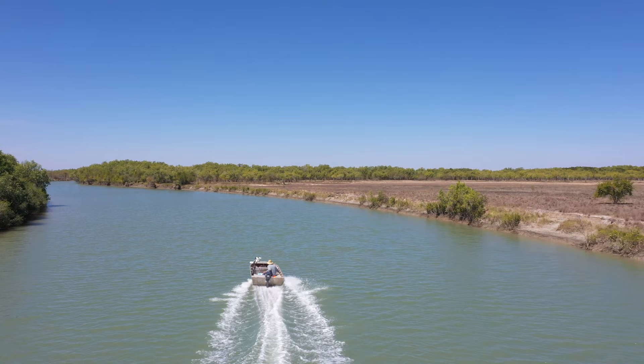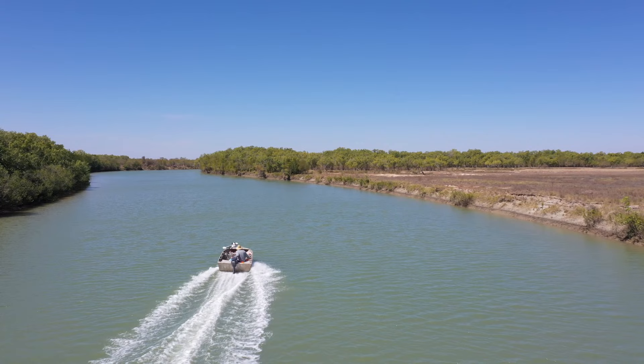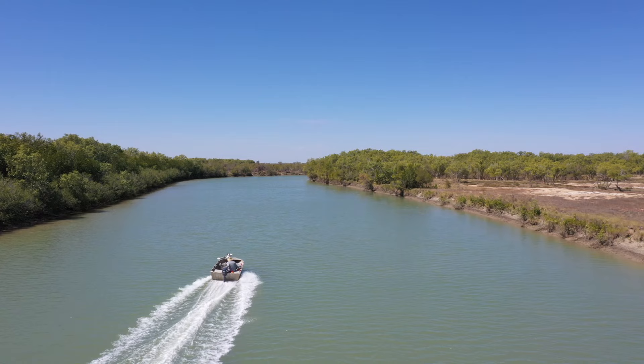I like to cover as much of the system as I can. I'm searching for those little creeks that come off the main river. As the tide drops, the barra are normally holding at the mouths of these little creeks, waiting for the bait fish to swim out.